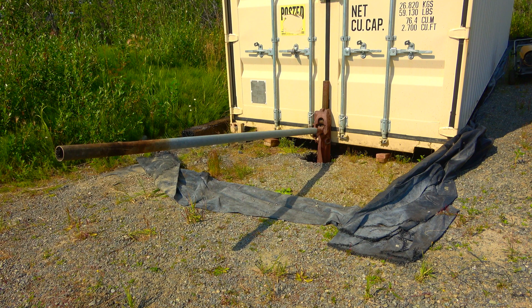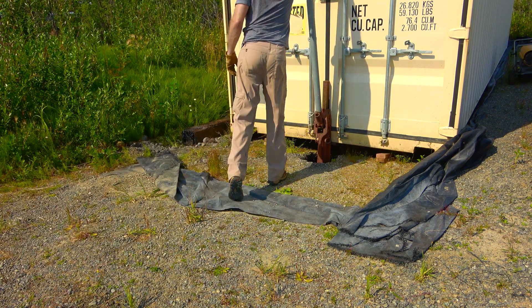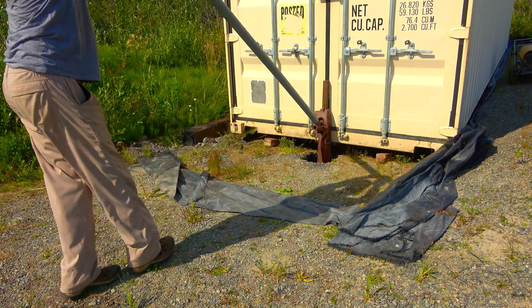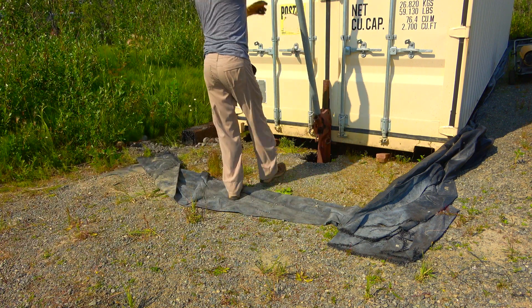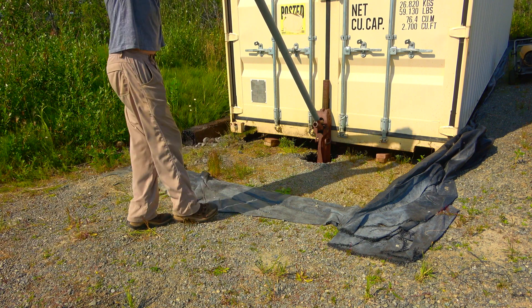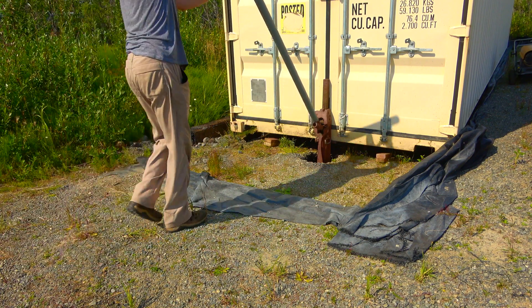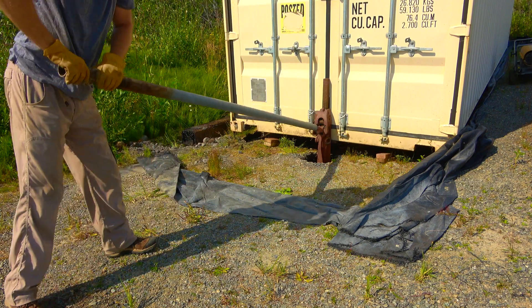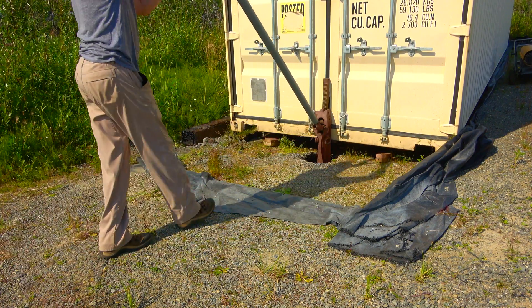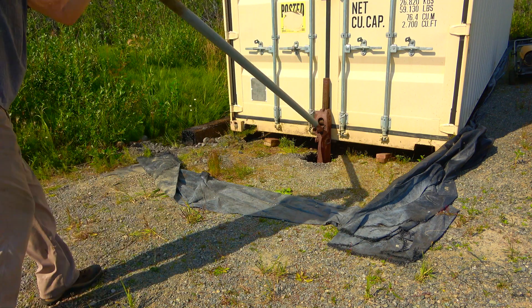Got myself a big old piece of pipe from a collapsed dilapidated fence and man it's a breeze now. Before I was bouncing everything I had on it — now it's just going. Smarter not harder as they say. You can see it moving. We'll be done with this in no time with this pipe, unless we have a jack failure. I think this is going to work out pretty good.